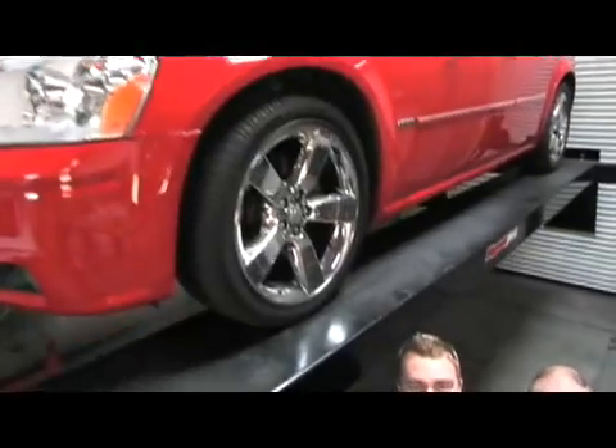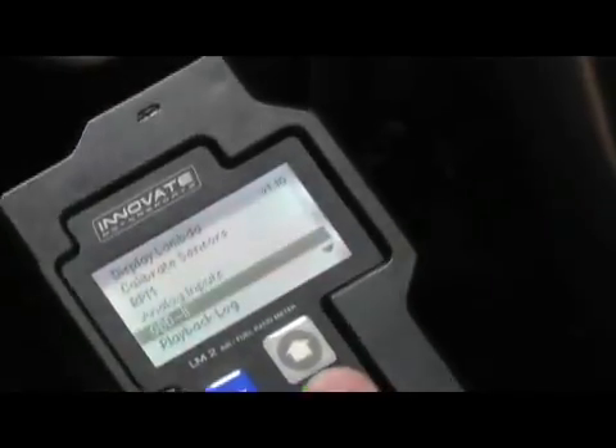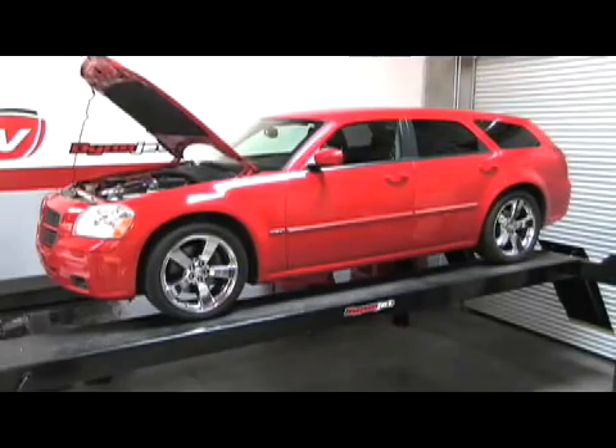Welcome back to the Power TV Garage. Today we're giving you an inside look into the LM2 from Innovate. It's a fully digital wideband controller that does everything but tune your car, and we're a bit concerned about our Hemi Supercharged Magnum back here because we added some parts.